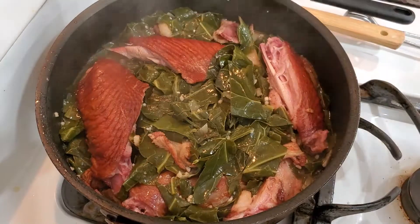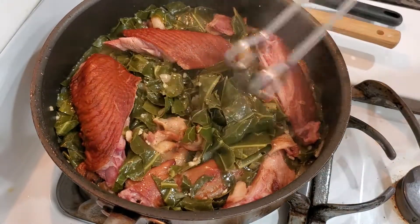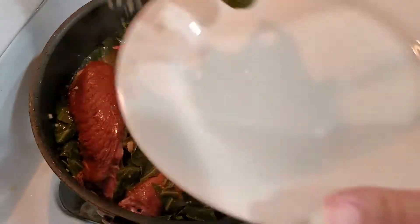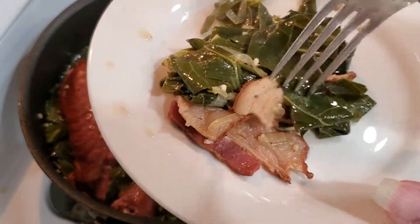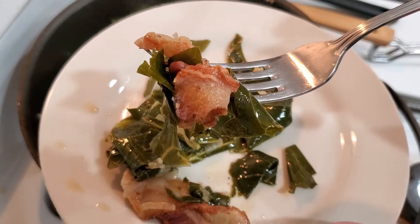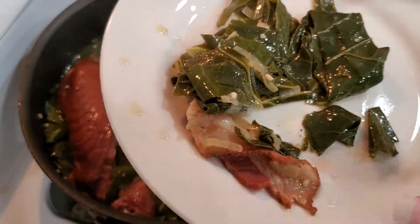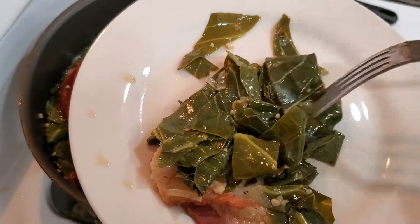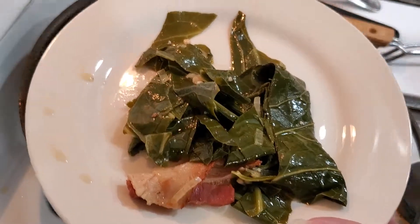Alright, let's take a peek — perfect, that's what we're looking for. Let's give it a taste — let me get a piece of that bacon with it. That is smoky! I taste that Cajun bacon — that is perfect, that's perfect for my taste!